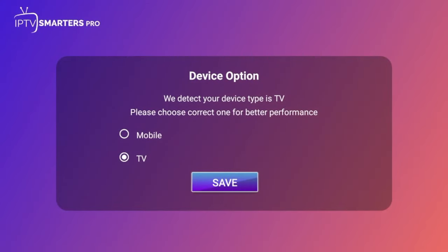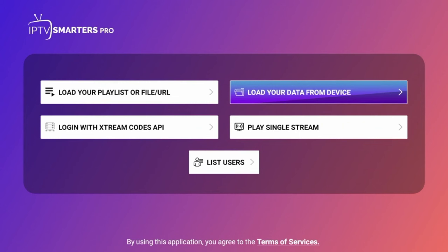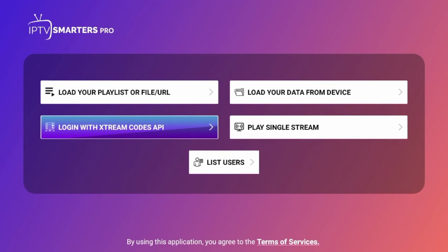When IPTV Smarters launches, you'll see a device option — make sure it's set to TV, then click Save. You are now presented with several options: you can load your M3U URL, load data from a device, play a single stream, or log in with Extreme Codes API.